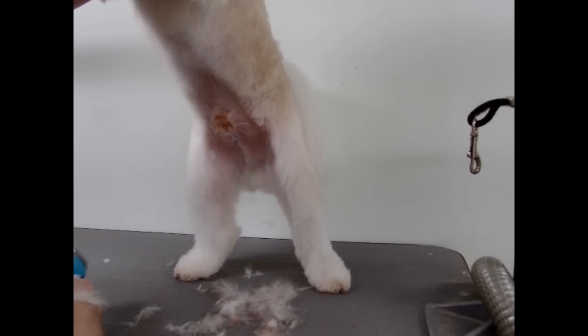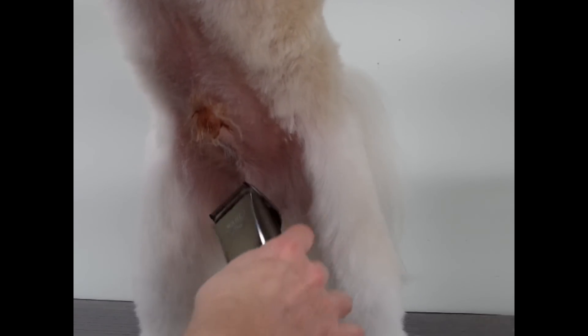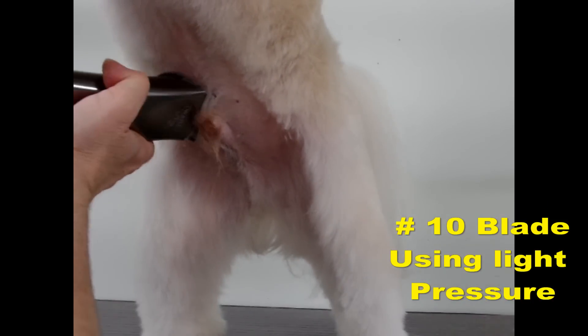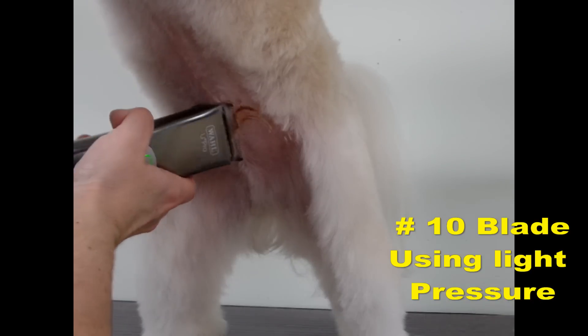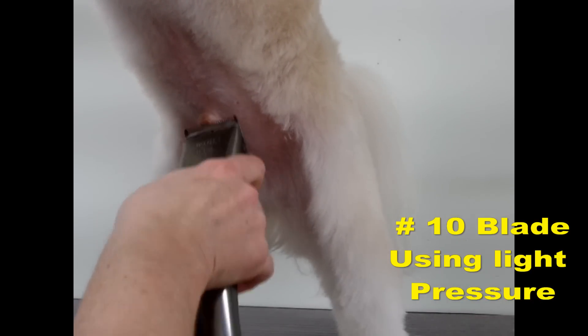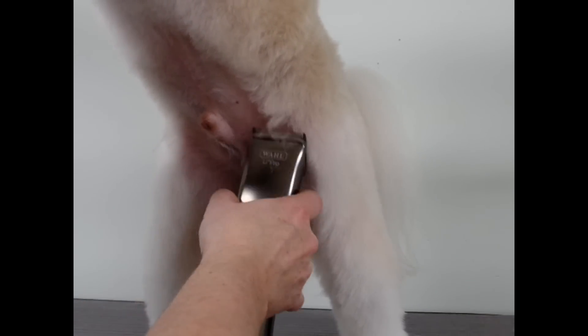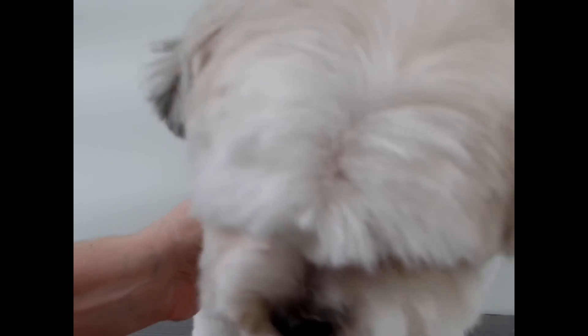I'm going to get my other clipper. Okay, I got my number 10. I'm just doing it very, very gently just to get off those knots. I'm going to comb that out in a minute, and I just want to show you another way as well.